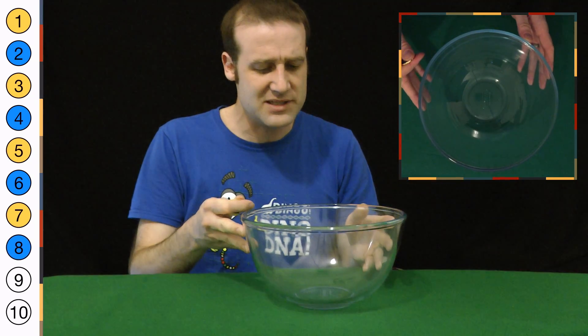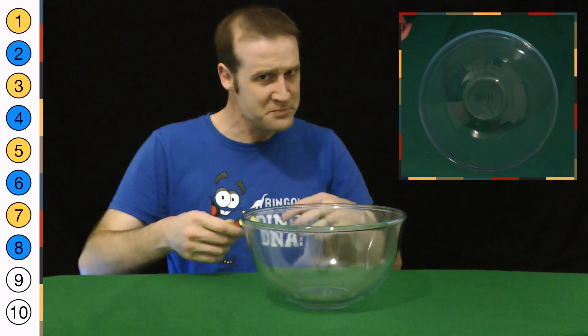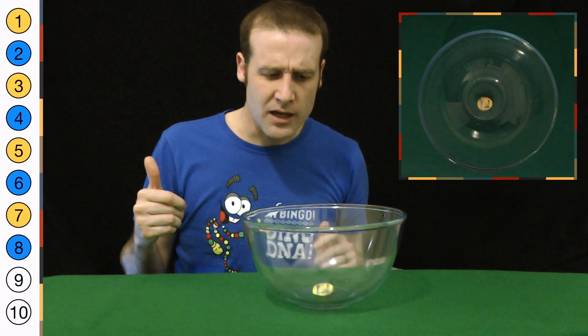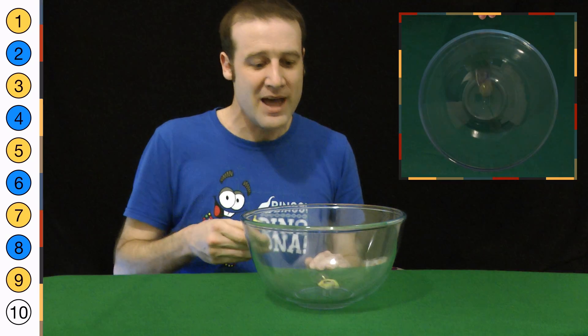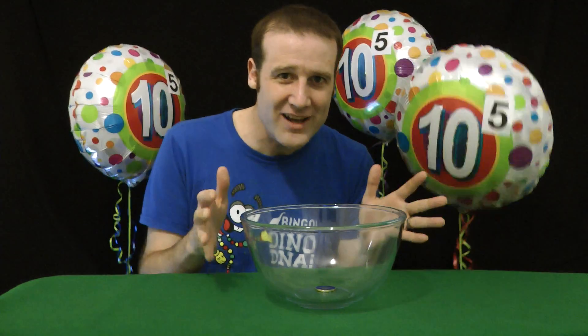And then finally, nine and ten. This takes a little bit of focus because there's only a one-in-a-thousand-ish chance that this will work. So here we go — ready, ready. And nine. Nine! Yes. And then finally, for ten — alternating heads, tails in a row. One last flip. There we go. And that — there it is. That is ten coin flips in a row, perfectly getting heads, tails all the way down.